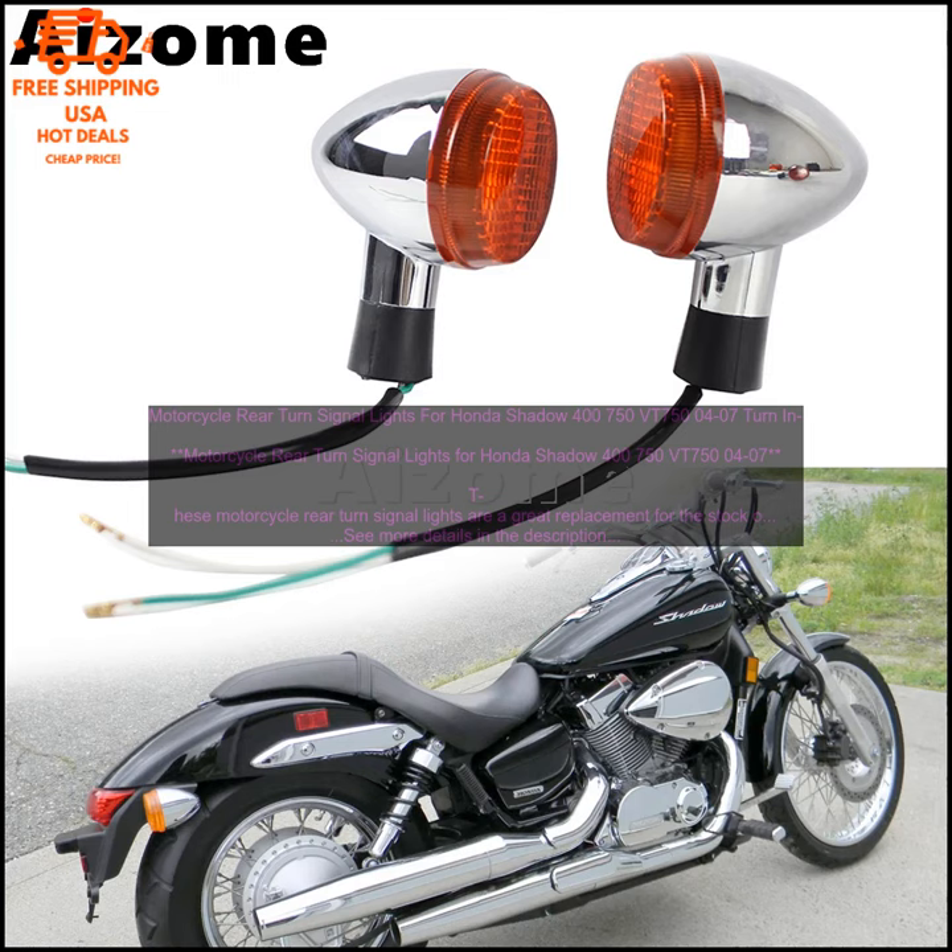Motorcycle Rear Turn Signal Lights for Honda Shadow 400/750 VT750-04-07. These motorcycle rear turn signal lights are a great replacement for the stock ones on your Honda Shadow 400/750 or VT750. They're made of high-quality materials and construction, and they're designed to provide years of reliable service.